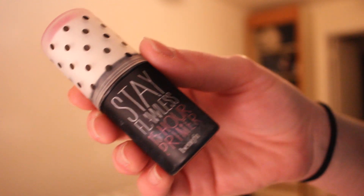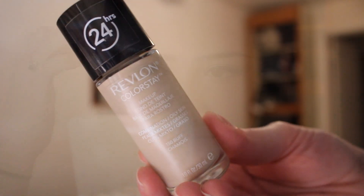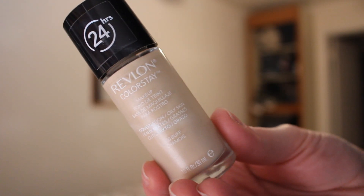For my face I'm using the Stay Flawless 15 Hour Primer from Benefit. For foundation I'm using my Revlon Colorstay in the color buff and I'm just using a beauty blender to blend that all out. I'm sorry I'm looking at myself in the viewfinder a lot just because I'm not used to this camera and I'm trying to figure out when I'm in focus.